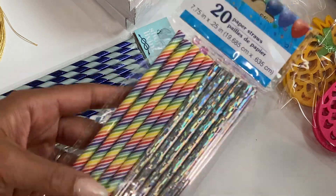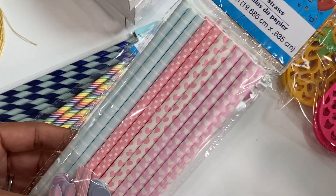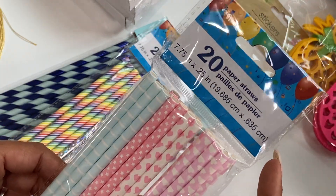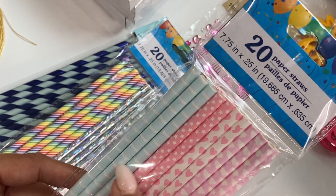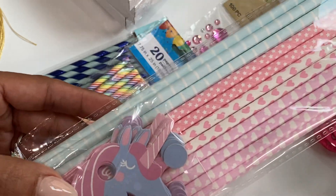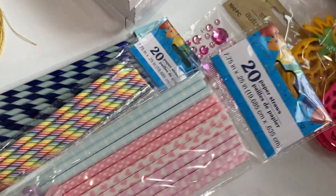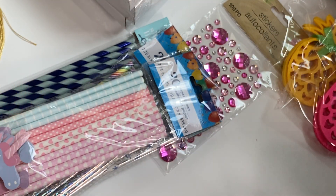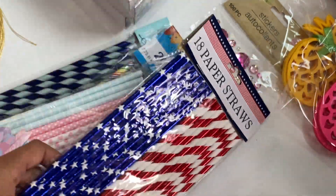I went straw crazy — I found ones I had not seen before at my Dollar Tree. These have hearts, tiny stars, and little striped light blue ones. Then there are ones with clouds — how cute is that — and even a little unicorn you can add to the straws for a party. I thought those were really really cute so I had to grab those. I also grabbed the 4th of July straws from that section since it's out right now.